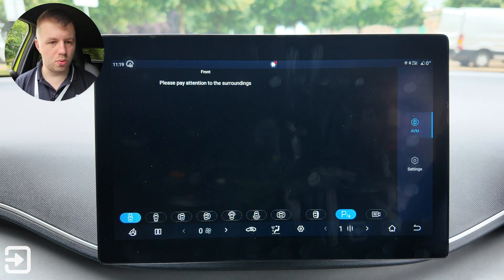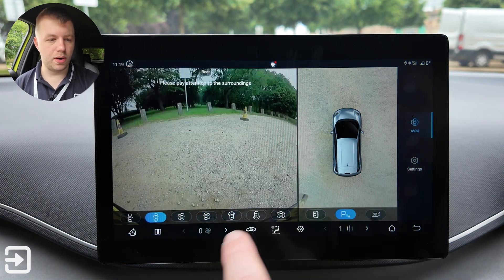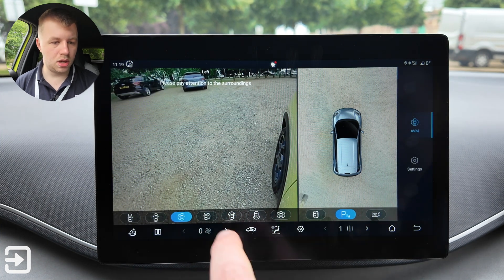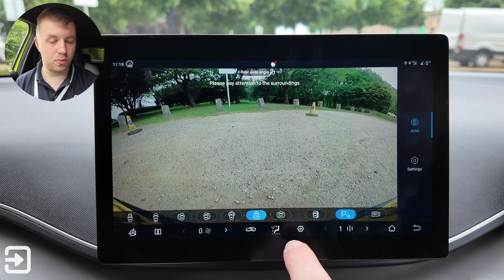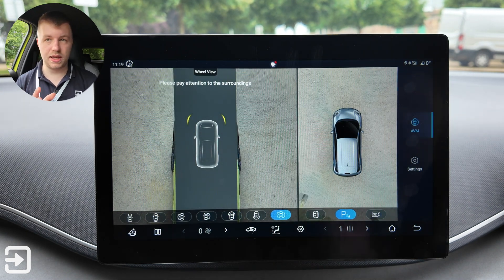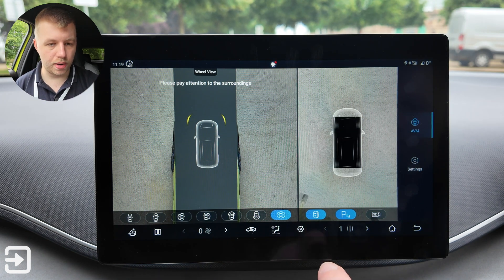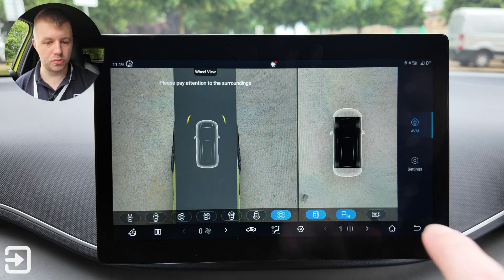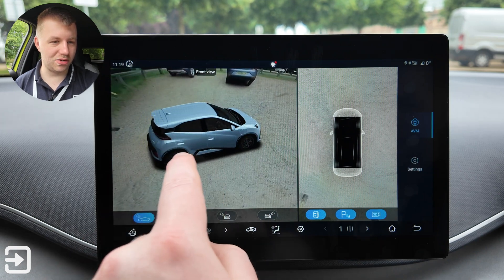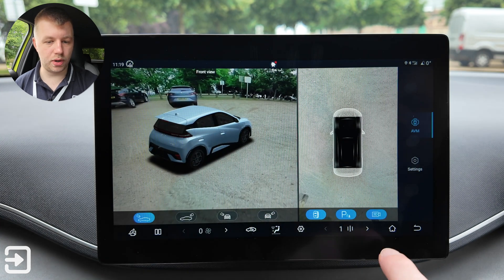There's also a vehicle image app. This particular car has a 360-degree camera system that works really well with lots of different views — side view, front, back — and you can see the wheels turning. For the price point, it's a really nicely laid out camera system with a high-res screen. There's also a pass-through mode and a 3D view of the vehicle — quite a high-end feature that many cars don't have.